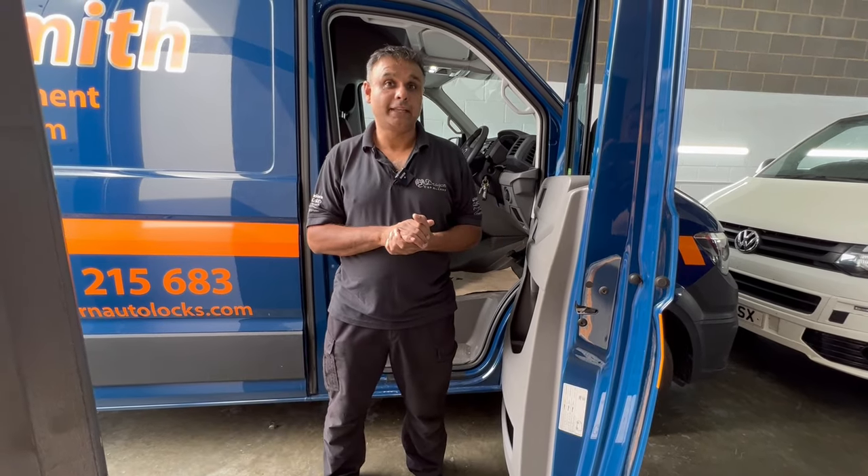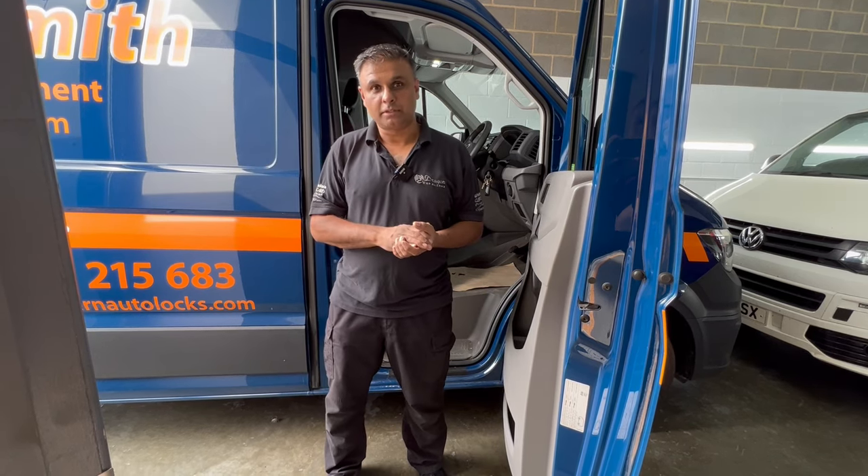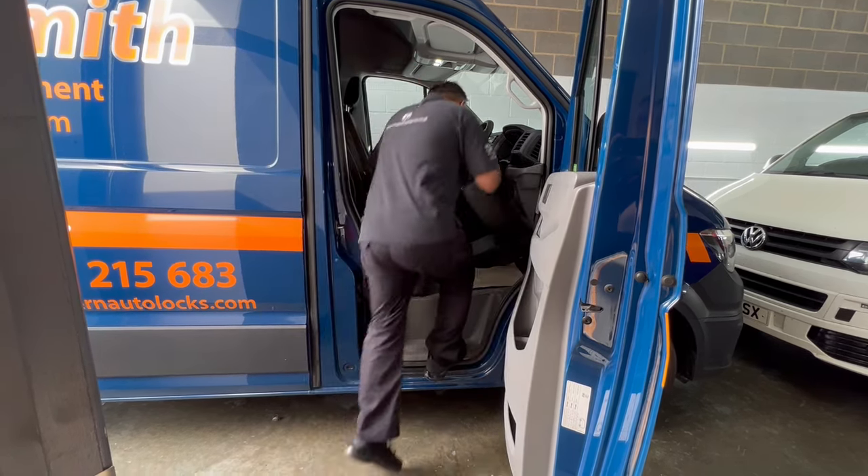What we have here is a Volkswagen Crafter van — the new shape van — and what the customer has asked for is a one lock system. Let me explain what a one lock system is.